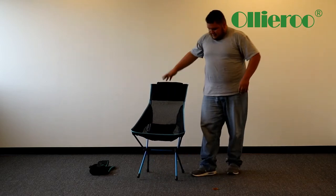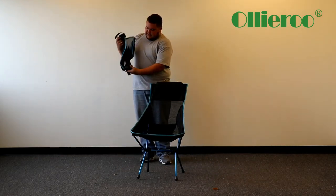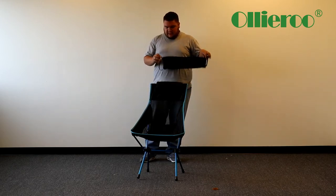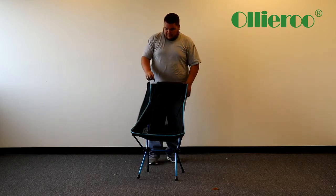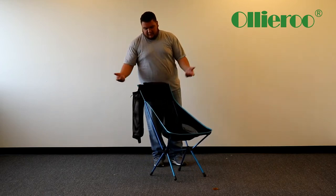And that's pretty much it. If you want, just zip this back up, place it right here, or put it to the side — whatever you may want to do.